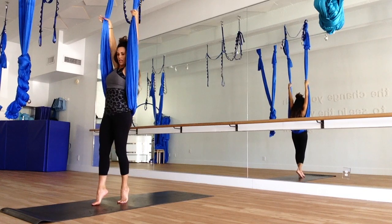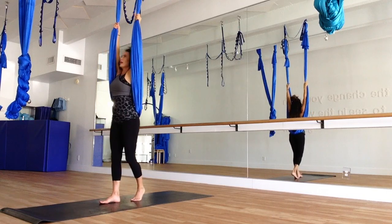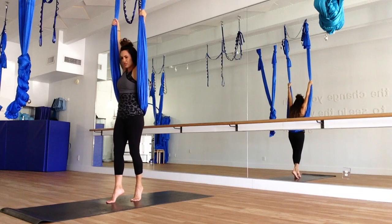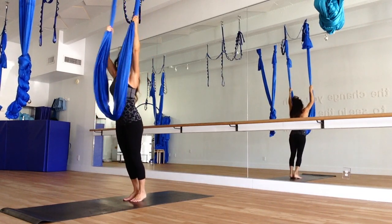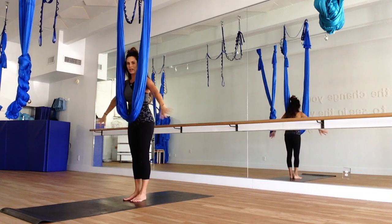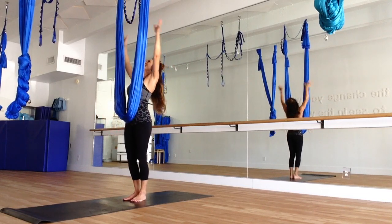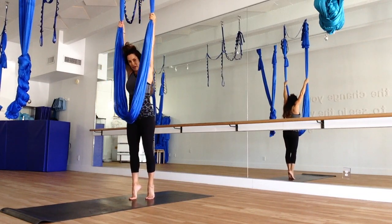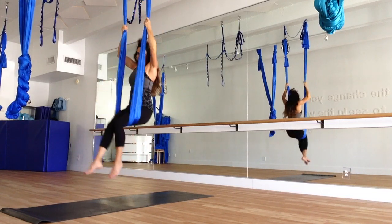Let's jump back through our silk — grab high, coming up on your toes, bring the knees into the chest into a cannonball, jumping through. Very good. Release from the silk and come back through, finding your swing. Grab up high, cannonball, seated.